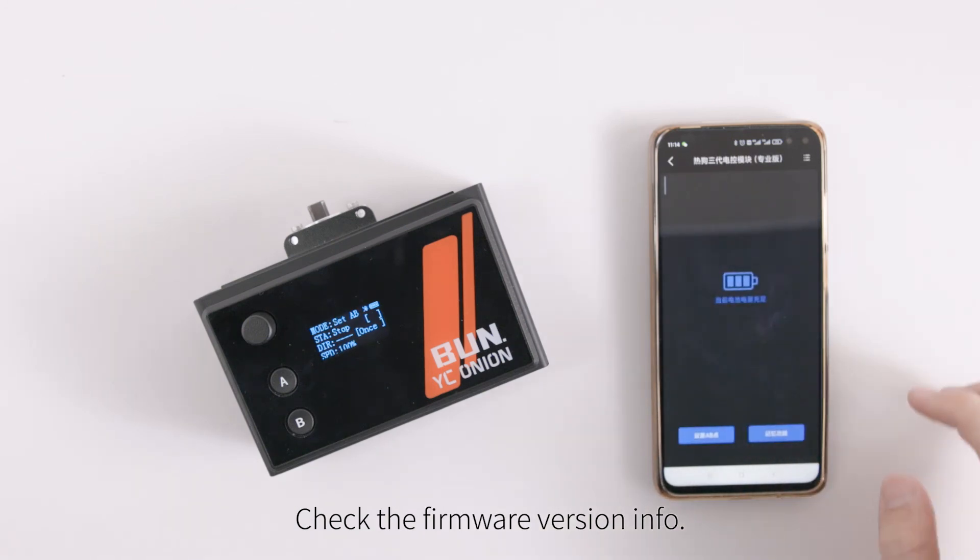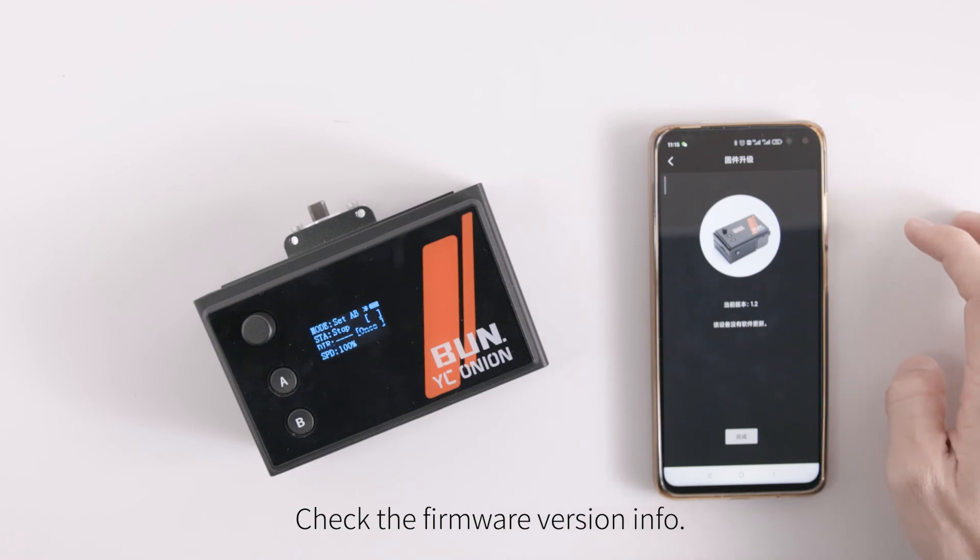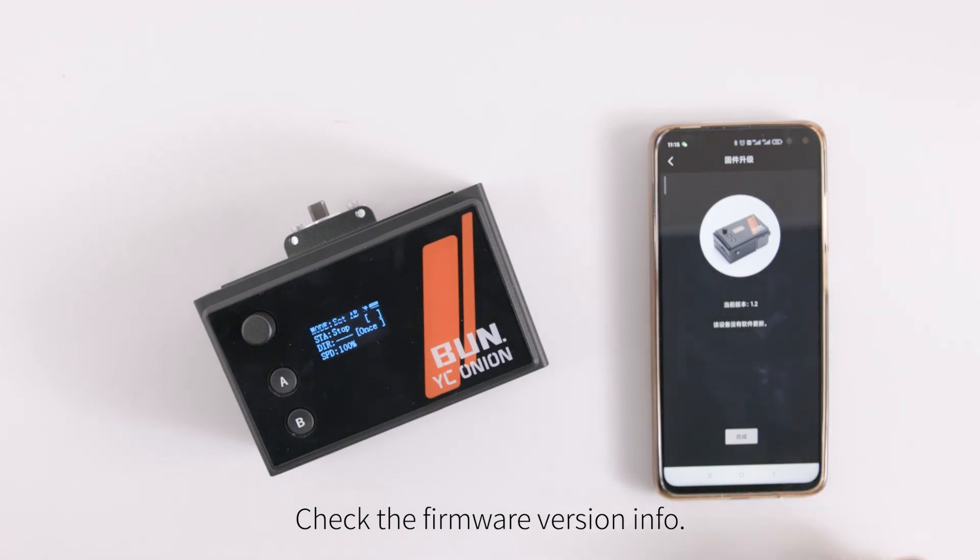Check the firmware version info and the firmware channel button to confirm the update.